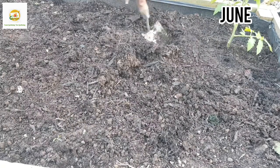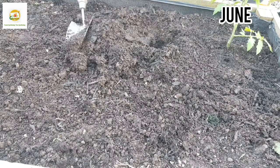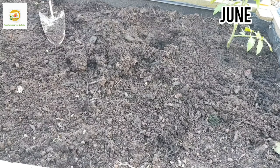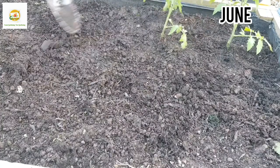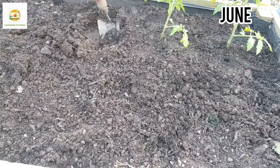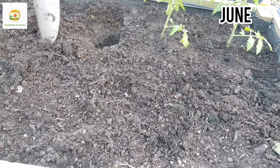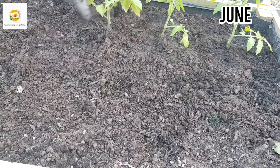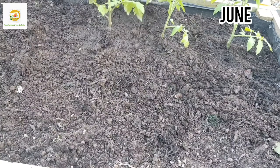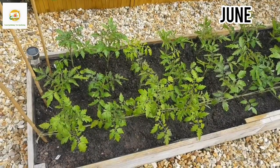I started these tomato plants inside my house under grow lights towards the middle of March, then transplanted them to separate pots towards the middle of April. They've been sitting in my greenhouse since then. The weather has been really cold this year — a very cold and wet spring — but now this week the weather has changed and warmed up. This is the best time to plant tomatoes outside: when all danger of frost has passed and nights are above 10 degrees centigrade.